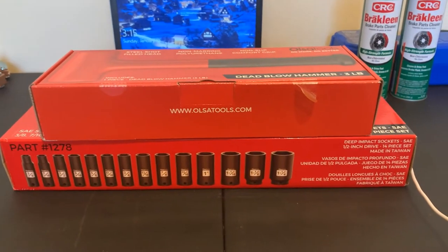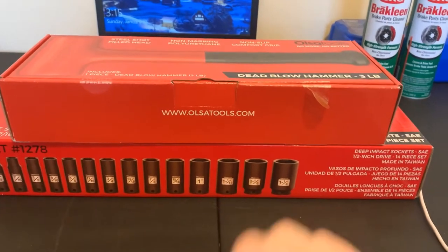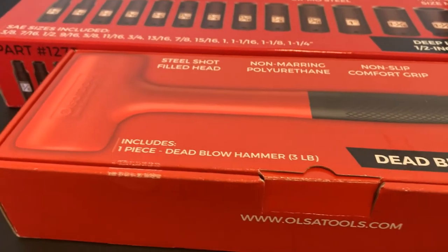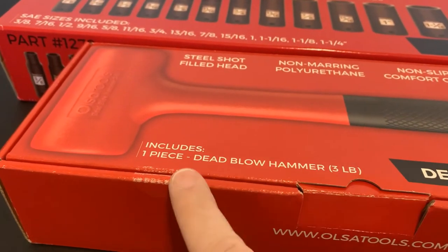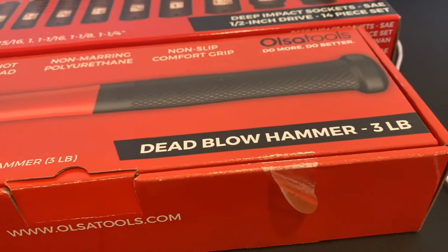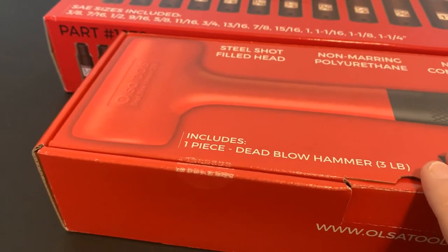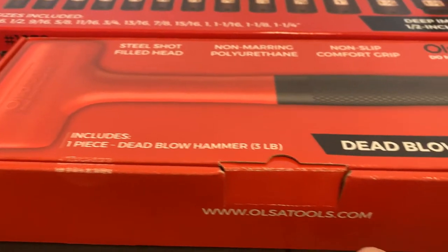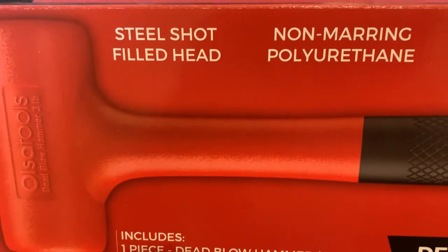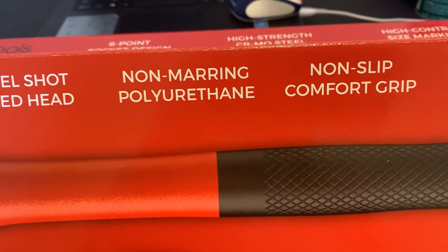What's up YouTube, got a couple packages in the mail this week from Ossa Tools, so let's do a little unboxing and see what we got. These came off Amazon. This one looks like it's already been open — somebody's already been inside of it, so I hope the hammer's still in there. This sells on Amazon for $40.99. Look at the box: steel shot filled head, non-marring, non-slip, do more, do better.